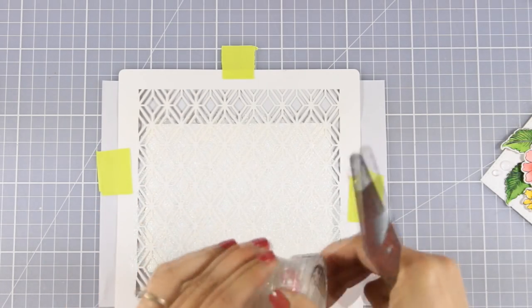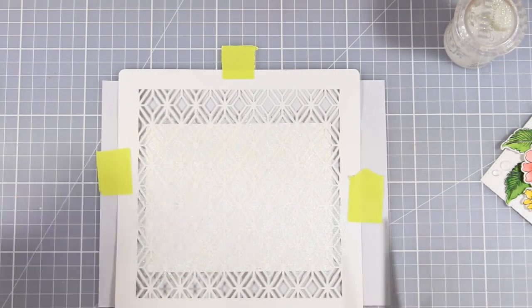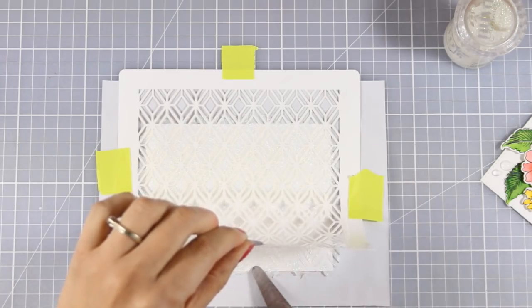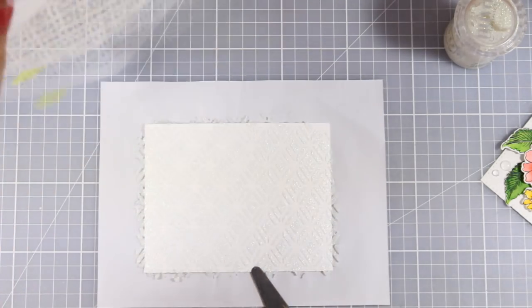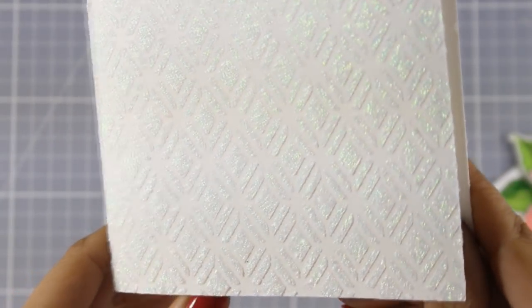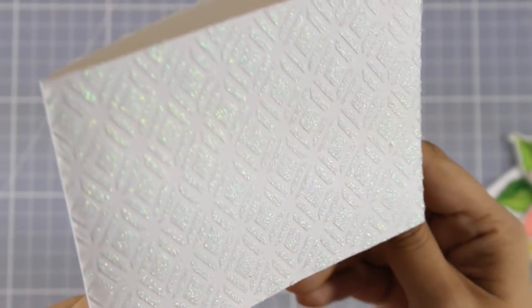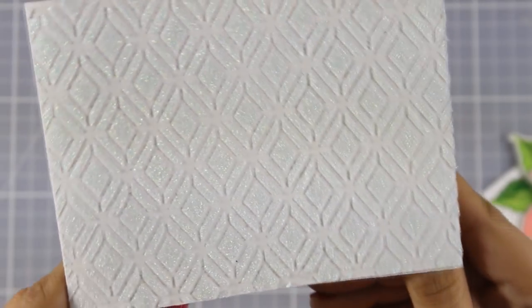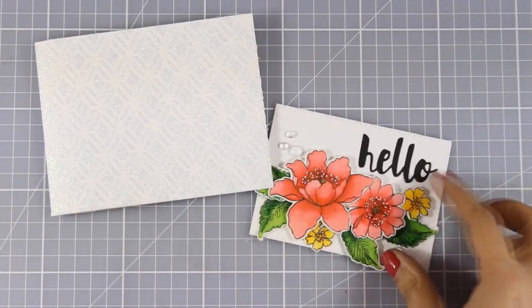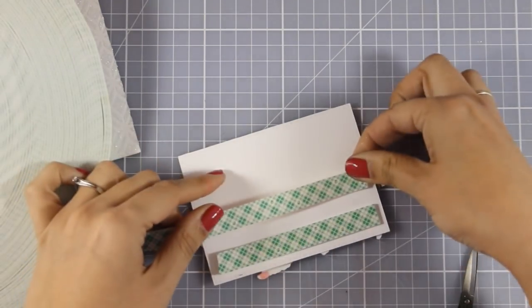Now I am going to peel off the stencil and let the cardstock dry. You can speed up the drying process with glimmer paste using your heat gun — I have found that it doesn't bubble up on you. You can see how beautiful the background now is: nice and shiny, full of glitter that doesn't stick on your hands or anywhere. It's nicely locked on top of your paper. Now all I have to do is add some foam tape at the back of my panel and stick that on top of my card base.